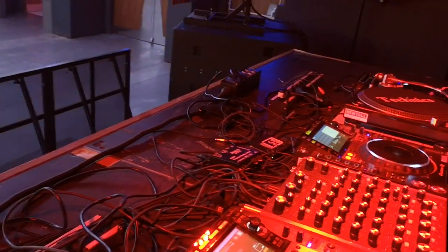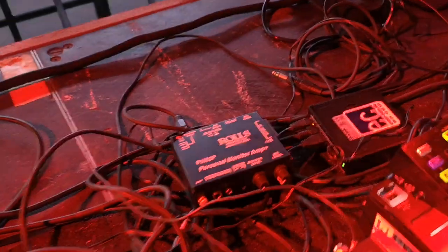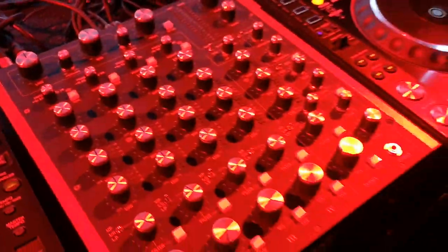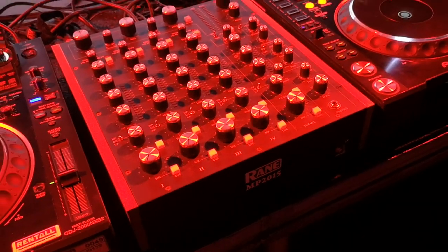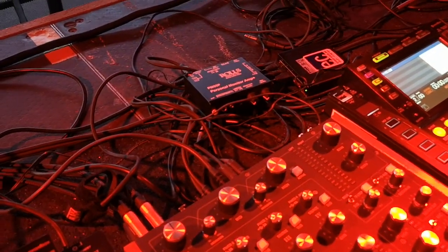Something I forgot: we have a headphone amplifier on the output because some DJs don't like the output level — it's quite low from the Rain MP 2015 — so we use this headphone amp and it works quite well.